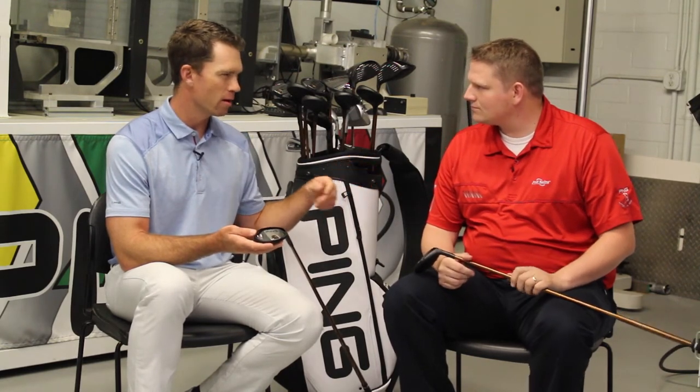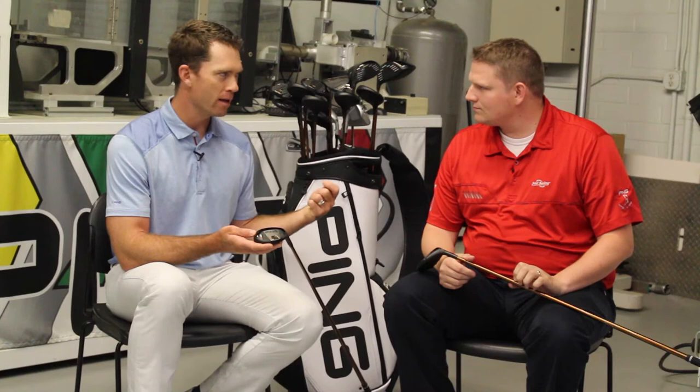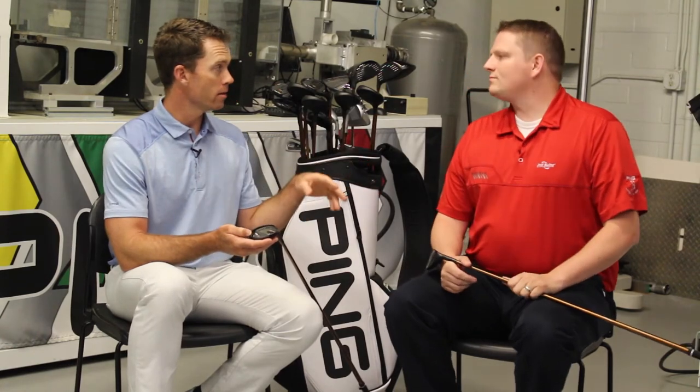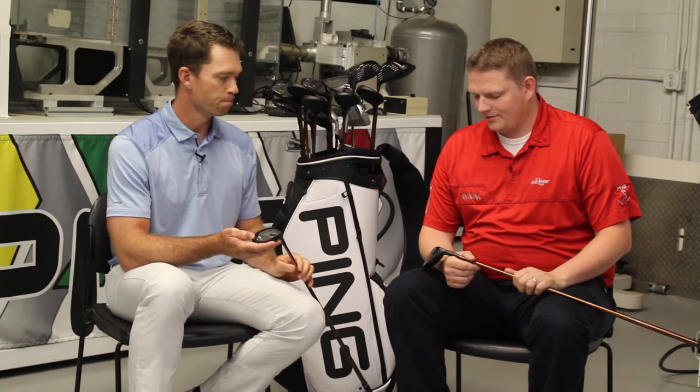So these two clubs now — if you're a better player, swing it a little faster, and you've hit hybrids left in the past — give these a shot. You can put your normal iron or fairway wood swing on these and the ball is going to fly straight without the fear of that long left hooking miss. The other lofts — the four, five, and six — are geared very neutral for the player that's going to be fit into those.